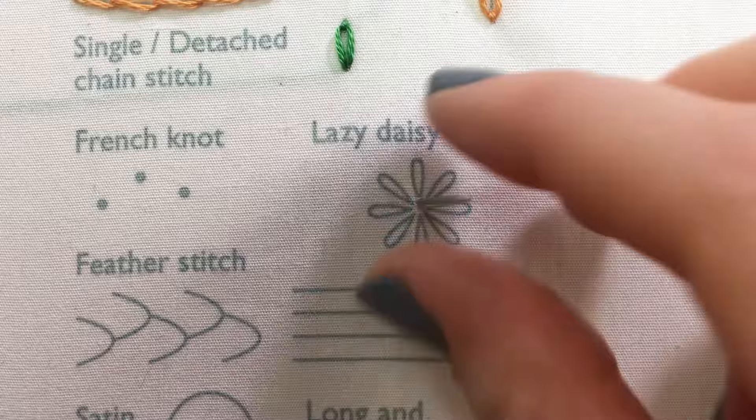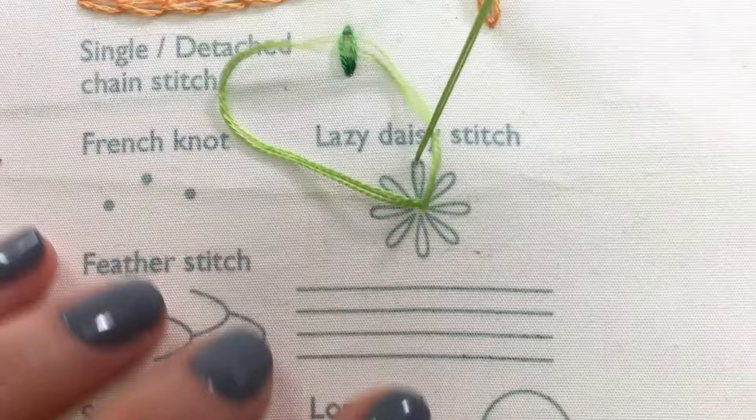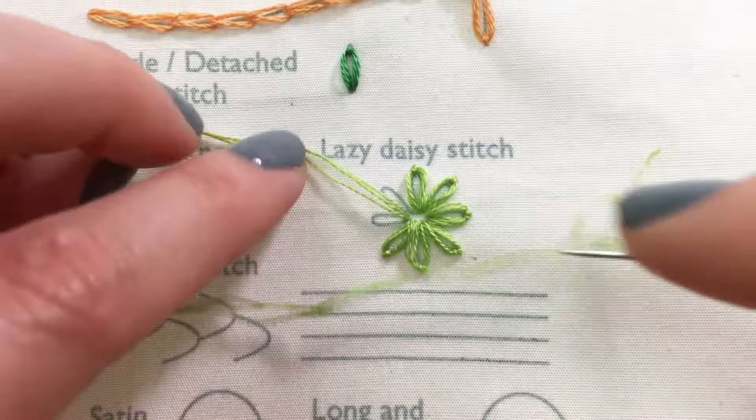For the lazy daisy stitch, come up near the center of the floral shape. Go down back in the same hole. Then come up at the apex of the arc with the needle in the middle of the loop. Pull the loop tight, then anchor the loop down by making a small stitch over the top of the loop. Continue around the shape.